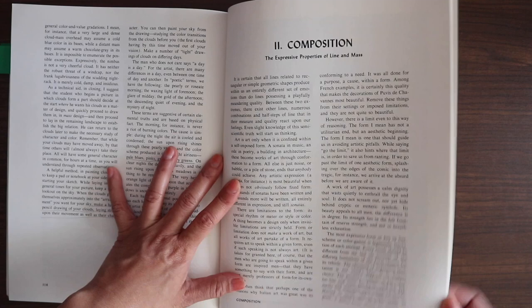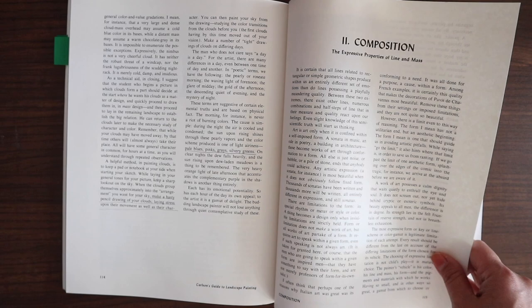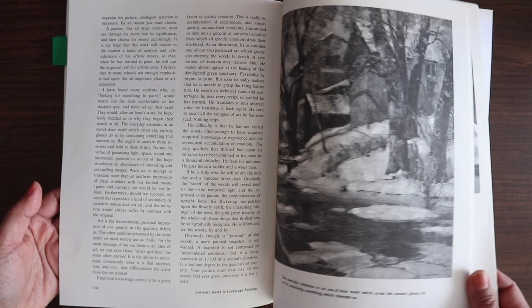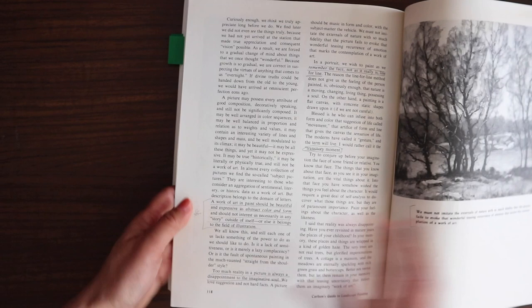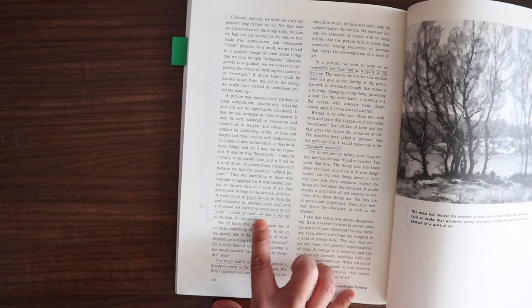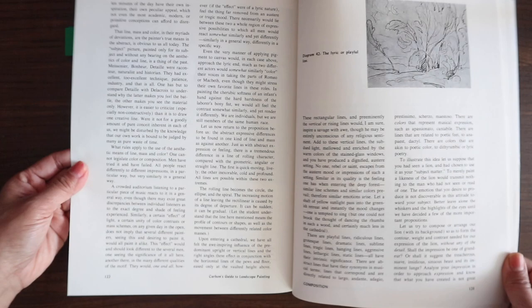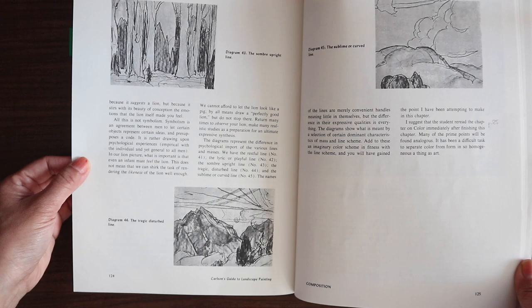Chapter on composition: the expressive properties of line and mass. The way he talks about composition — the design chapter is more technical, but the composition chapter I find is a much more romantic kind of explanation of how he does it. He writes: 'A work of art in paint should be beautiful and expressive as abstract color and form, and should not interest us necessarily in any story outside of itself, or else it belongs to the field of illustration.' He also talks about different kinds of lines: the somber upright line, the tragic disturbed line, and the sublime curved line.